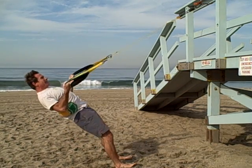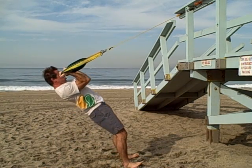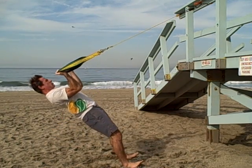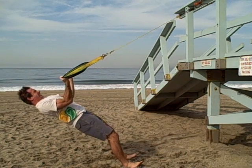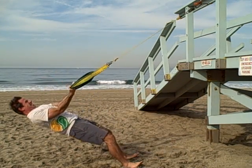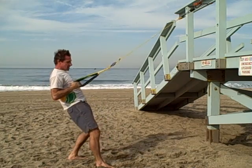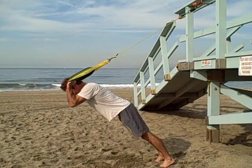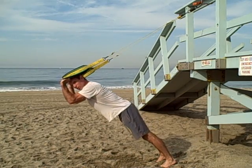Bicep curl. Push that tricep push — driving through those backs of the arms.